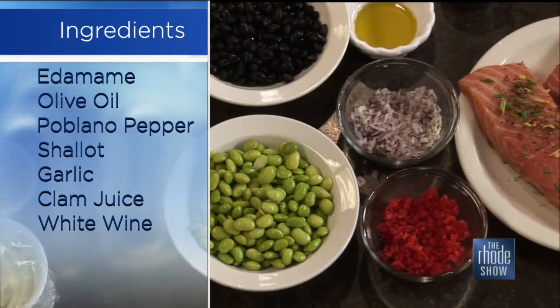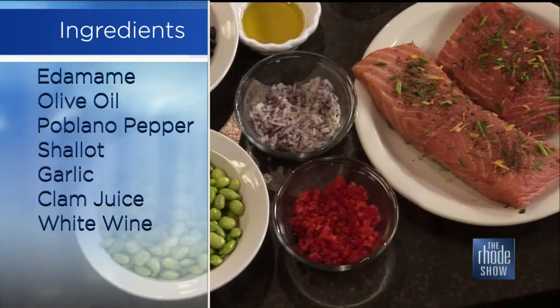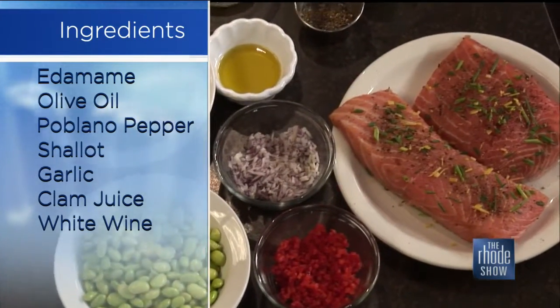For the salad: edamame, black beans, limes, lemons, a little olive oil, some minced red onion, some minced red pepper, some cumin, salt and pepper.